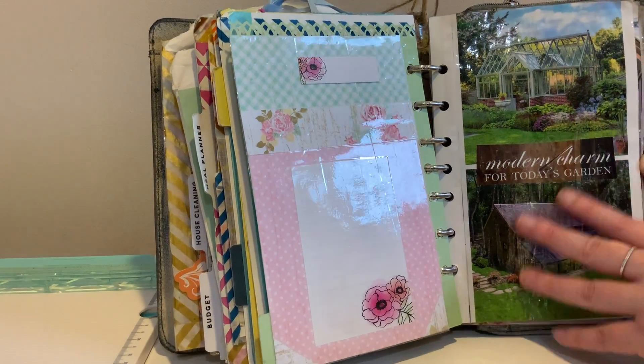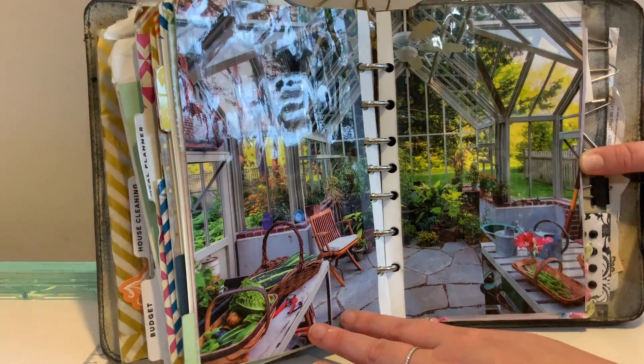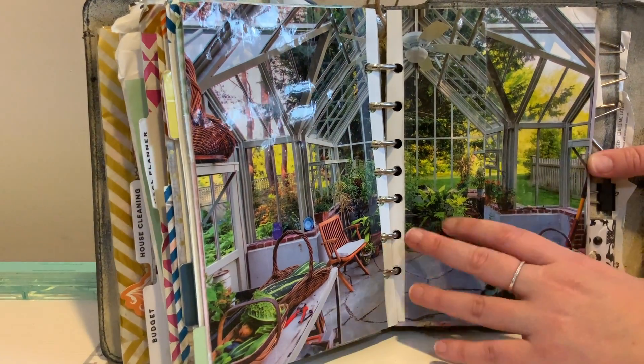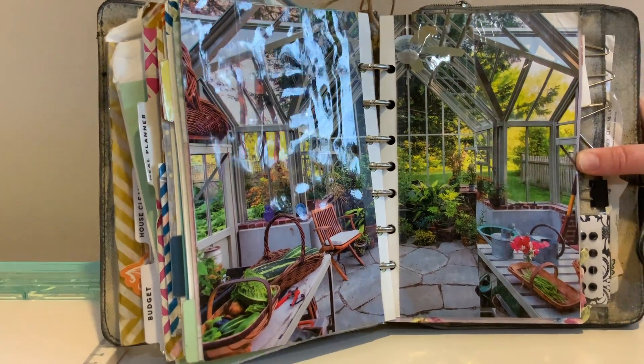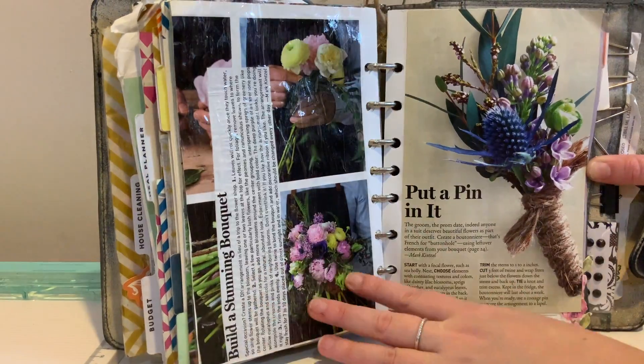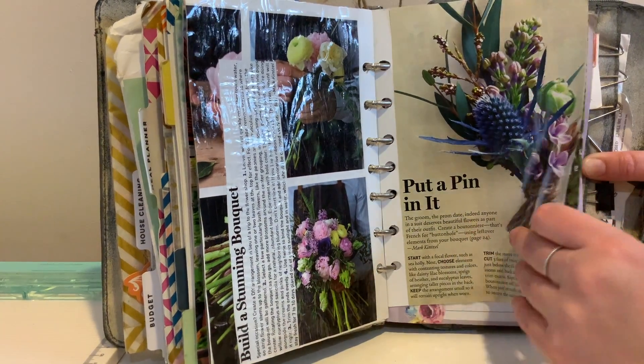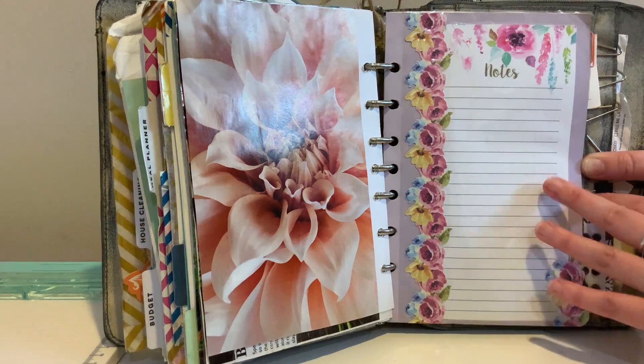I saw this greenhouse image and thought it was absolutely beautiful — I would absolutely love to have this greenhouse. It's stunning; what a beautiful, quiet, and peaceful place to work. Then I did a couple of things unrelated to flowers, just to follow up with that, with some more notes and a little section.